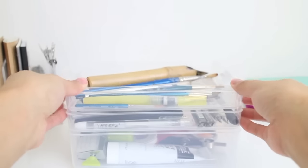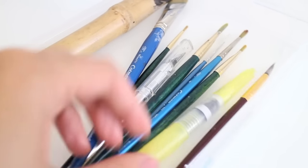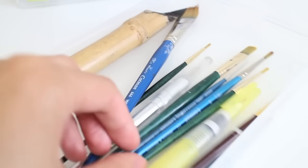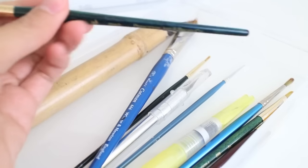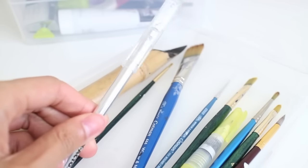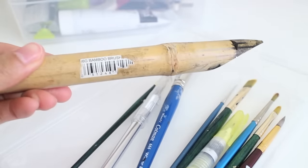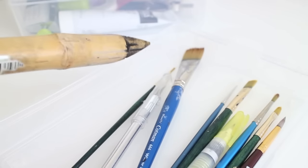On the top tray I have my watercolor brushes — some Winsor and Newton, some random ones I got from SF including a water brush, and a couple from Princeton Art and Brush Company. I also have an exacto knife which I use to cut paper, and my bamboo brush that I like to dip in ink and use for hand lettering.